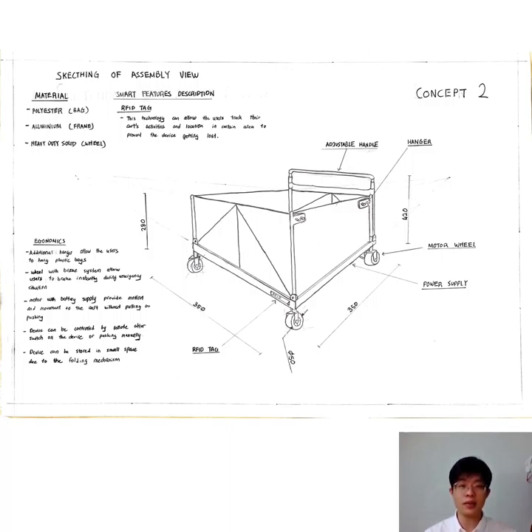There is one smart technology involved, which is an RFID tag. The main function of the RFID tag is to track the cart's activity and location in certain areas. The material of the cart is also noted: the bag is made of polyester, the frame is made of aluminium, and the wheels are made of heavy-duty solid material.